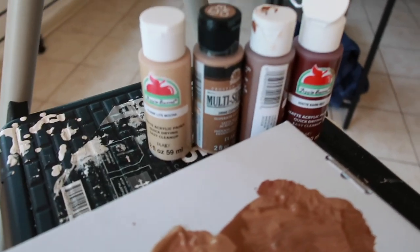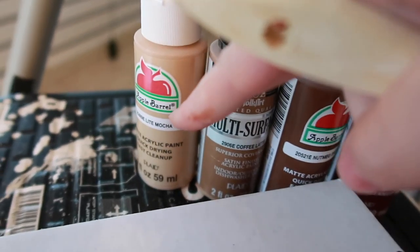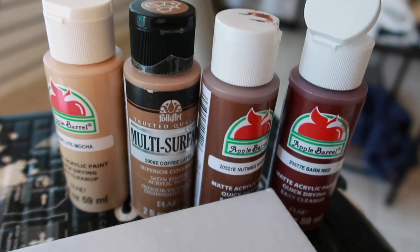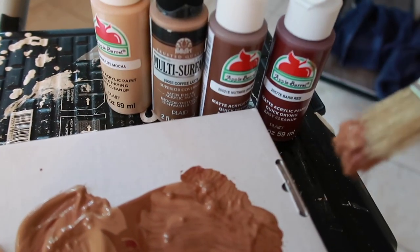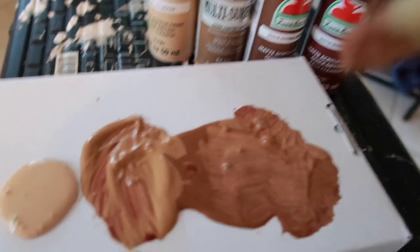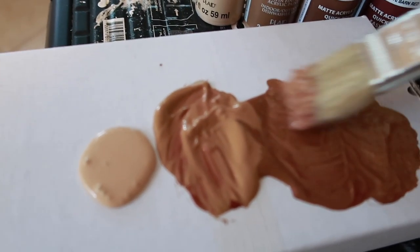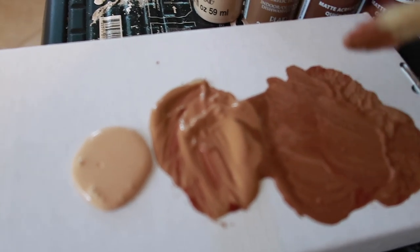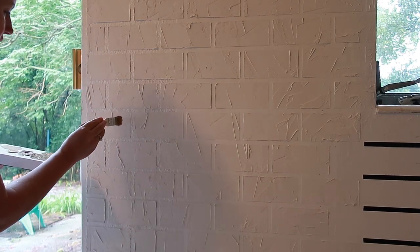Now I'm going to paint. I have three shades of brown — the Apple Barrel ones are like 50 cents at Walmart. I mixed a little bit of red, just a drop or two, into the medium brown and the dark brown. I'm going to start with the lightest color and try to do light strokes.